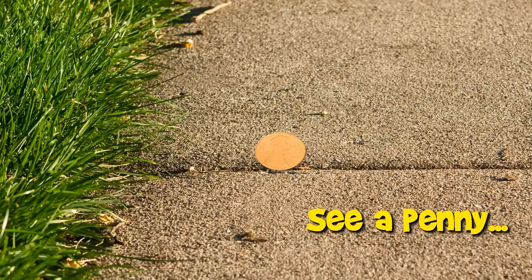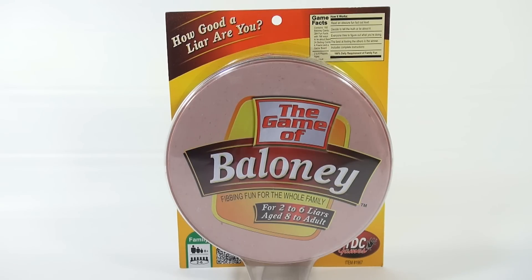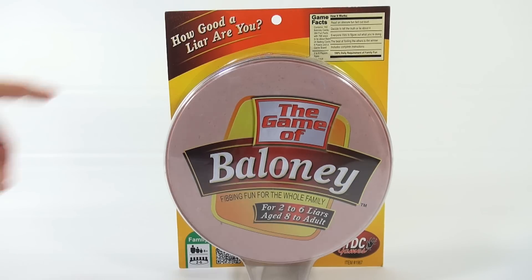You are now watching a Lucky Penny Shop product feature. Hey, it's Lucky Penny Shop and it's the Game of Baloney - fibbing fun for the whole family. For two to six liars, age eight to adult. How good a liar are you?